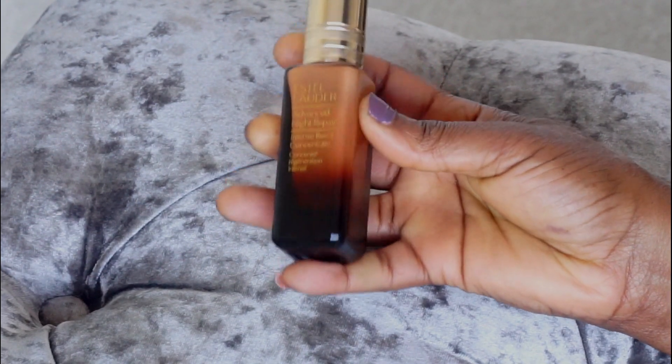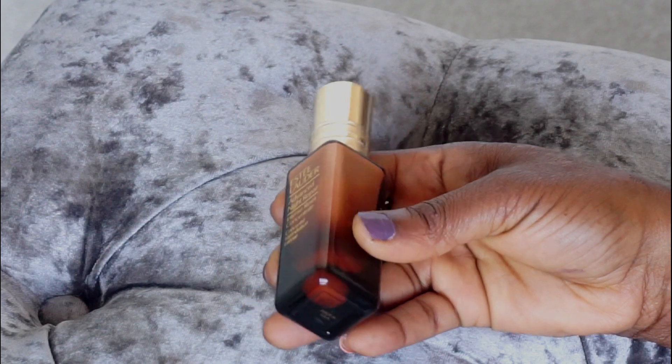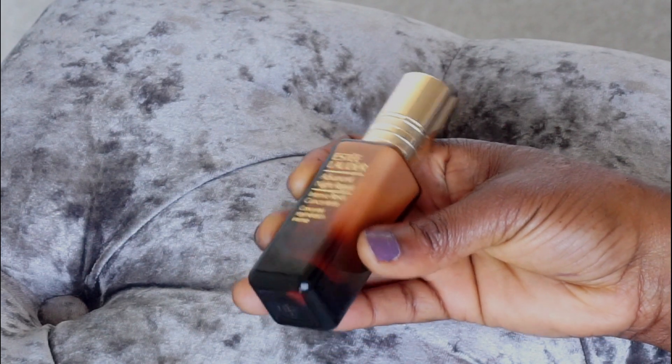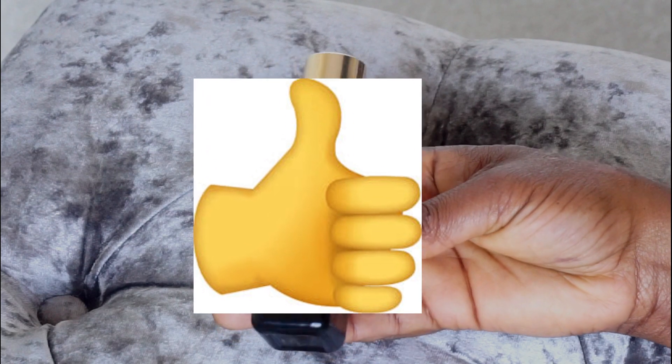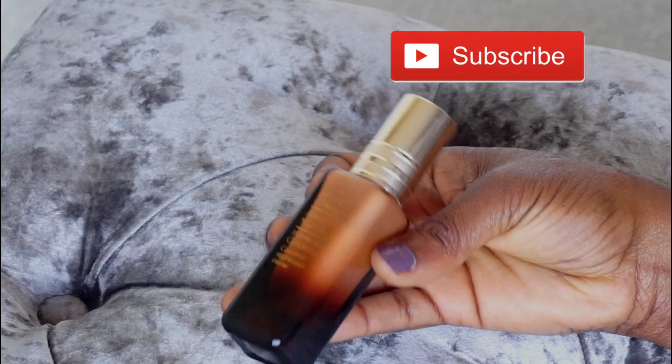Thank you guys for watching and if you like this video, please don't forget to give it a thumbs up so that YouTube will know that you like it and they'll show it to other people. Also don't forget to subscribe and I'll see you guys in my next video. Bye guys!